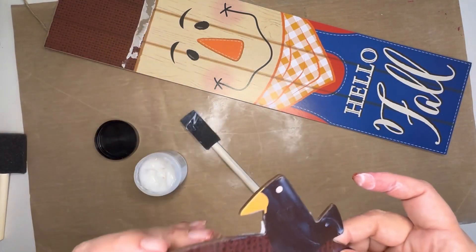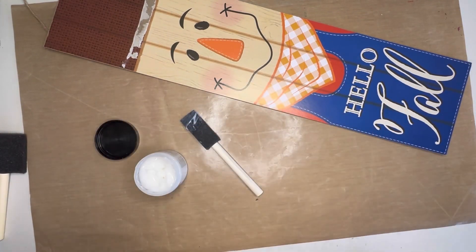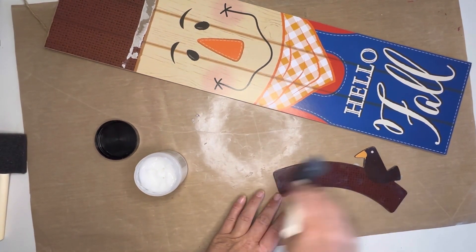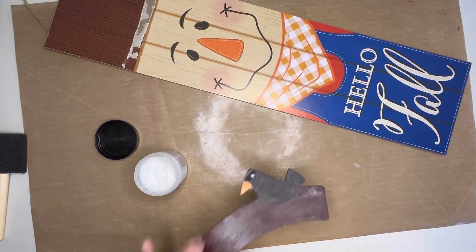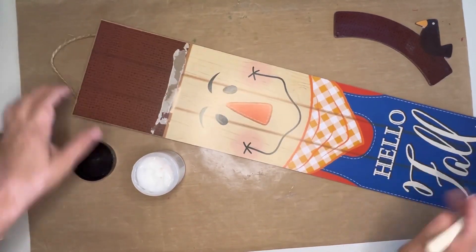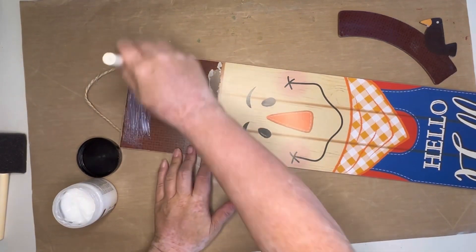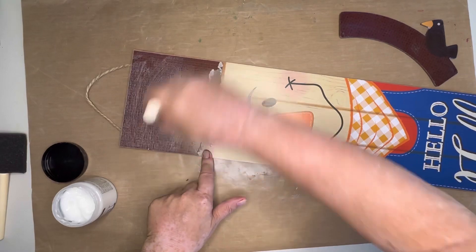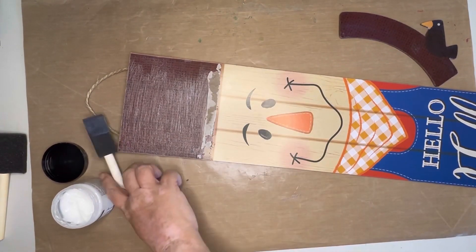Later on I go in there with my finger, and then I do the entire body of the scarecrow itself just to give it a little extra chance to last through the season. This definitely isn't something I think I'm going to have around for years, but in case there is snow or rain, I just wanted it to be a little bit protected so that maybe it will last until it's time to change it to a winter wreath.